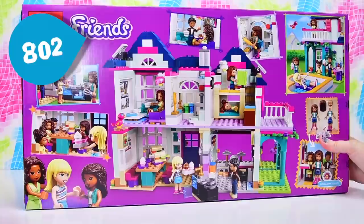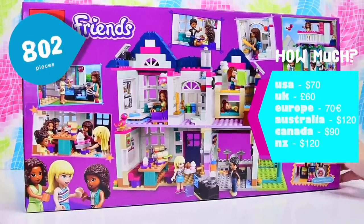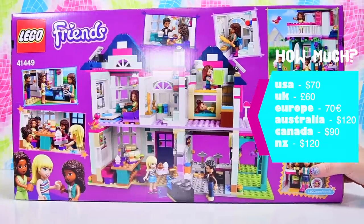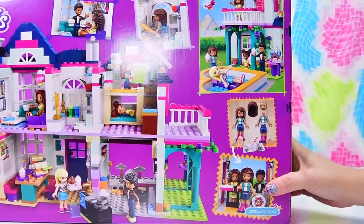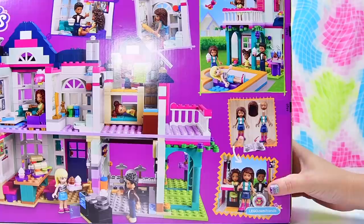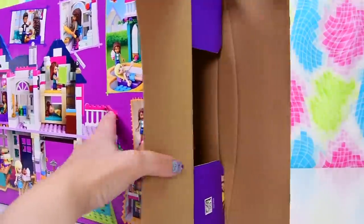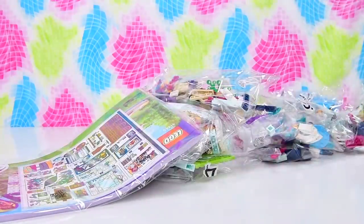So the logistics of this set: there are 802 pieces, and it was $120 here in Australia, so it is either less or more depending upon where you live in the world. I'll just Google it and you'll get to find out how much it is in your particular currency. But that's enough of that - it's not as important as actually building this.